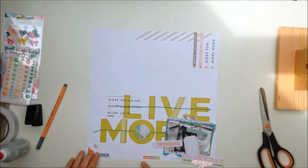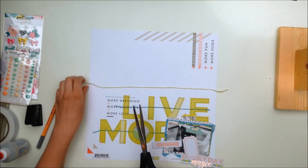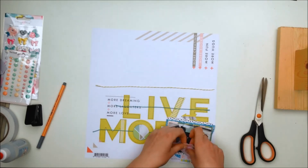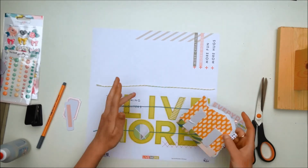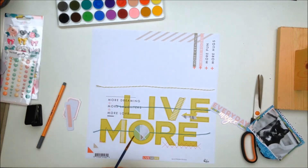I really like the twine that comes in the kit. The colors of the twine always match the colors in the kit, so you can use them in different ways. I just thought it would be nice to put them on the layout like I just did.